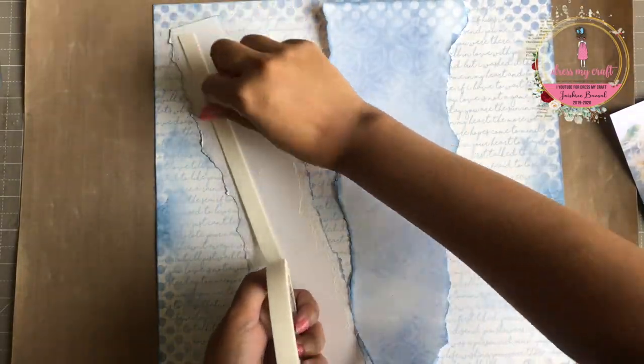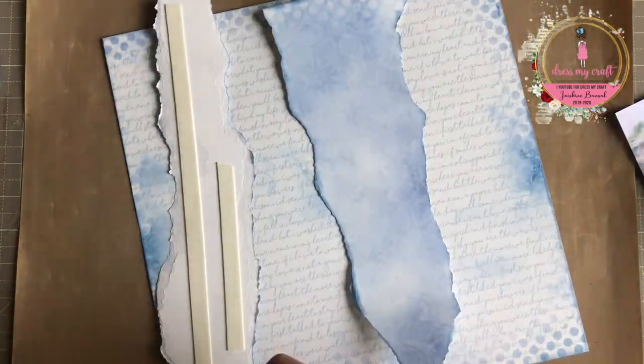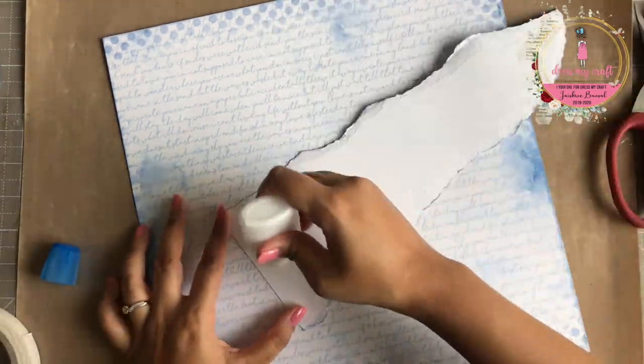Once done inking, I am now adhering the two toned out pieces on top of each other using some liquid adhesive. I am using a 3D foam tape and adhering them both on the base paper using some liquid adhesive.